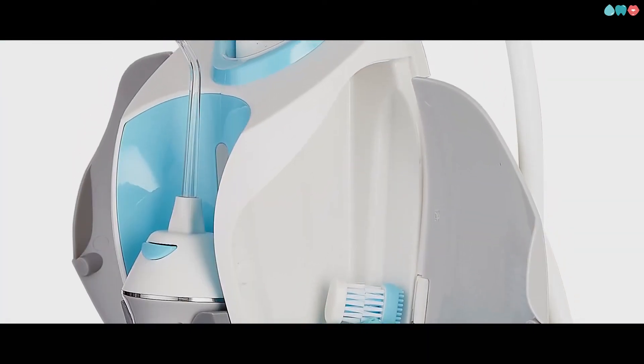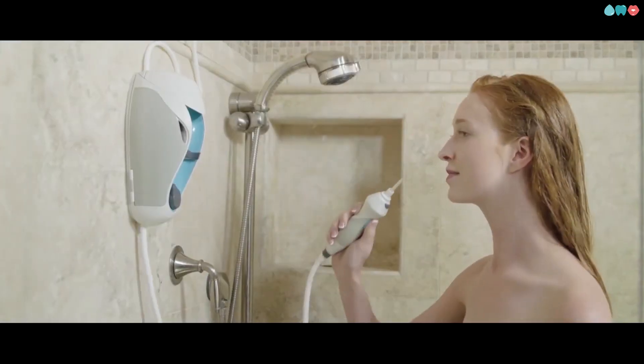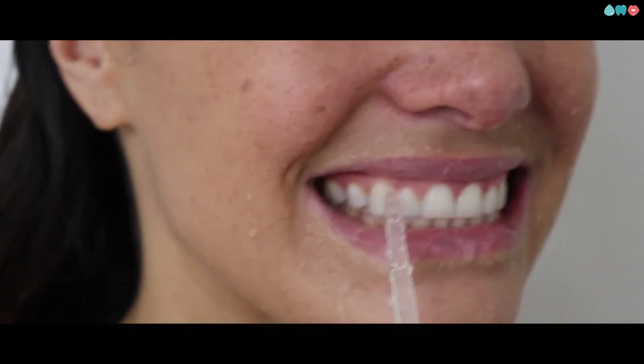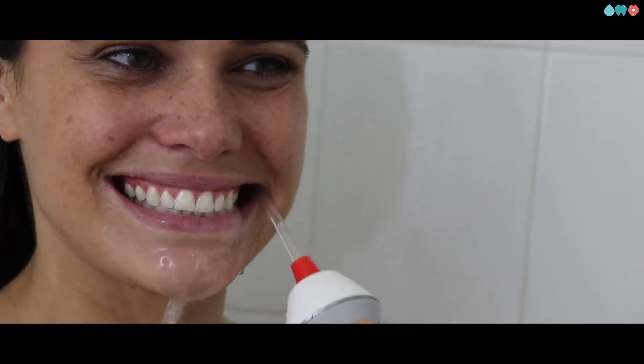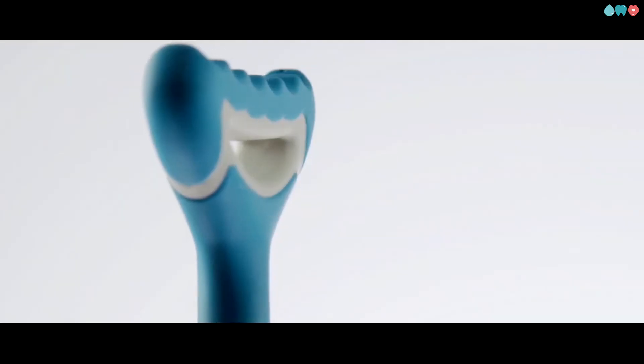Then there's the irrigating tip. It reaches where the toothbrush can't. It's like a water flosser, only it's in the shower — so it's no mess, no fuss. Because it's in the shower, you'll never run out of water and you won't have to sacrifice any precious counter space.